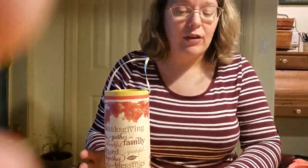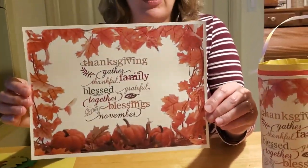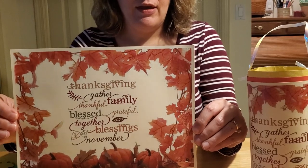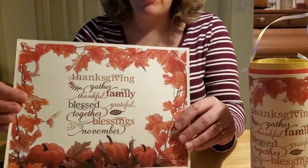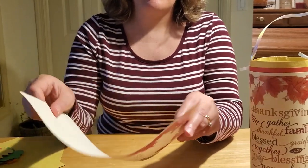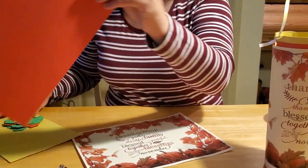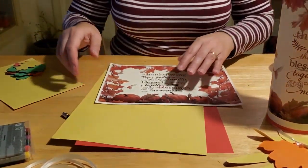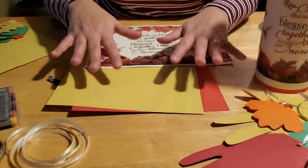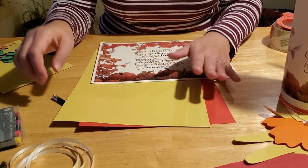If you can't make it into the library to pick up a craft kit, you can simply go online. If you just Google Thanksgiving posters, there are about a million different ideas. We printed this one off on cardstock paper, and you can do this at home with your computer printer and heavier paper — regular paper is fine, but the heavier paper gives it a nicer, firmer, longer-lasting shape. You're also going to need some construction paper — a sheet of red and a sheet of yellow, or whatever colors you prefer. Then you'll need more construction paper to trace everybody's hand in your house.